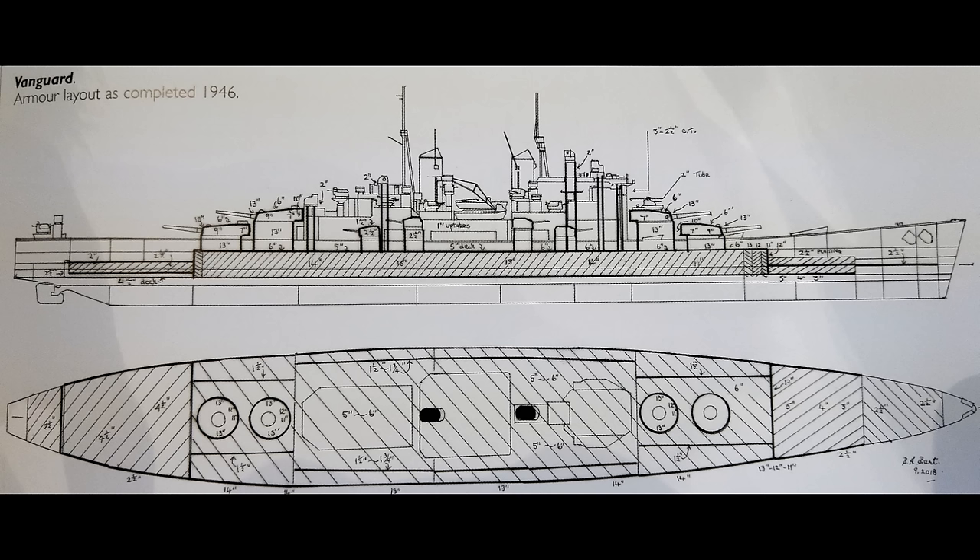The main elements of the armour protection consisted of an armour belt that was 14 inches thick over the magazines, 13 inches thick over the machinery. The armoured ends outside the citadel were 13 inches thick, trending down to 11. The bulkheads — that's the transverse bulkheads protecting fore and aft — were 12 inches thick. The turrets had been upgraded to have 13-inch thick faces, with 9-inch sides thinning down to 7, 10-inch plate at the rear, and a 6-inch plate on the roof. The barbettes had 13 inches of armour, with the secondary casemates, shields, and turret mounts for the 5.25-inch guns having 2.5 inches of armour themselves.